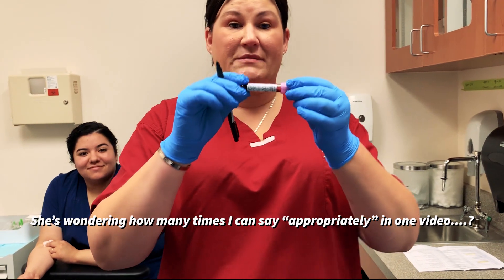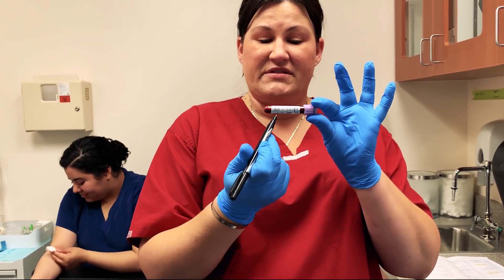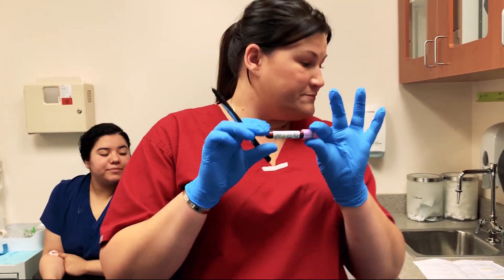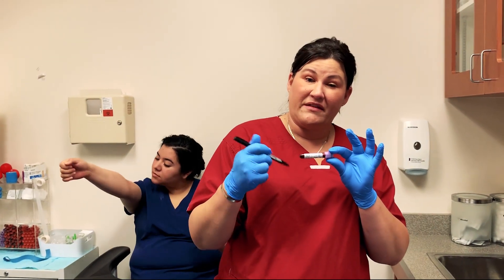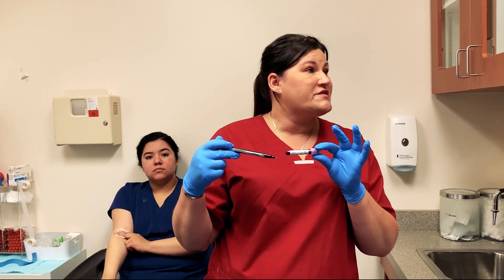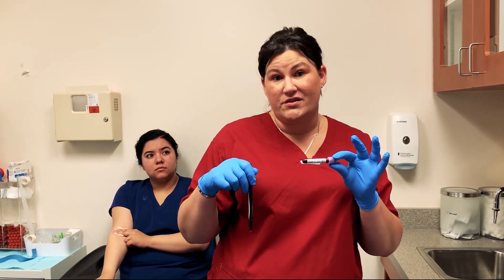You want to make sure that your specimen is appropriately labeled with the patient's last name, first name, date of birth, your initials, and the date the specimen was drawn. Otherwise it will automatically be rejected by the lab once the specimen gets there. This goes for blood, culture swabs, hemocult cards — any type of specimen that you are sending off to a lab.